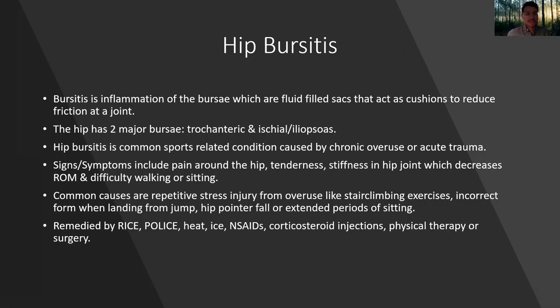A common injury is hip bursitis. Bursitis is inflammation of the bursa, which are fluid-filled sacs that act as cushions to reduce friction at a joint. In the hip, there are two major bursae — the trochanteric and the ischial or iliopsoas bursa. Hip bursitis is a common sports-related condition caused by chronic overuse or acute trauma. Signs and symptoms include pain around the hip, tenderness, stiffness in the hip joint which decreases range of motion, and difficulty walking or sitting.